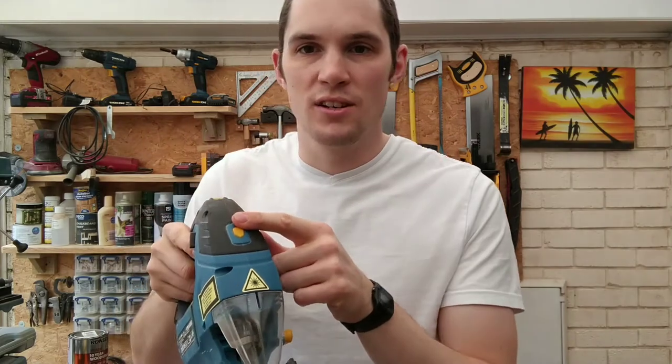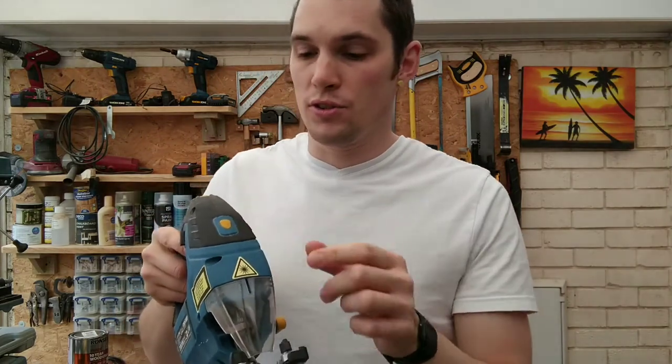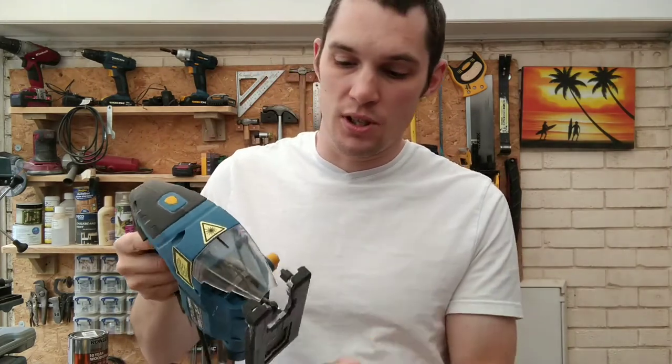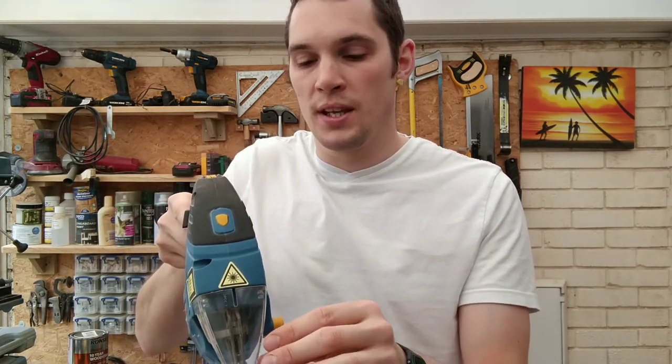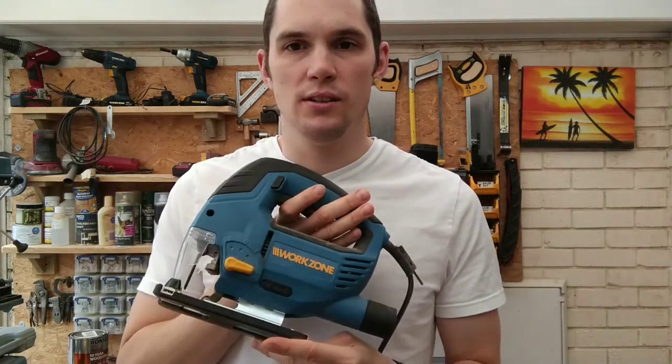Most modern jigsaws nowadays come with a laser sight on the front. You press a button and a laser makes a straight line to where you're cutting. Mine doesn't work overly well because it's a cheap one, but I don't really use it anyway because I don't make straight cuts with the jigsaw very often.